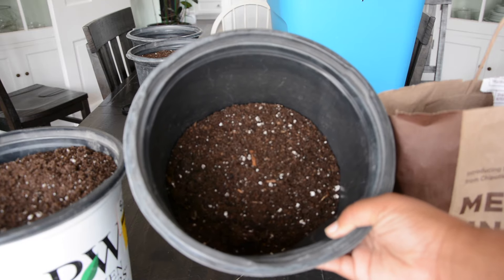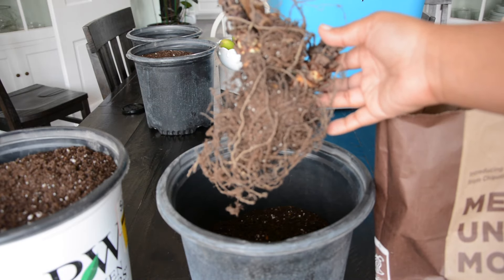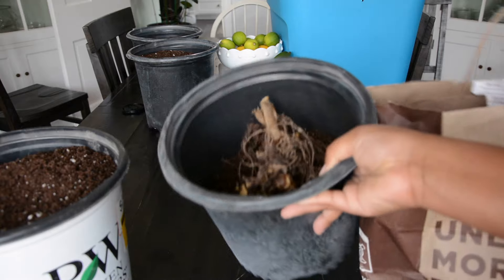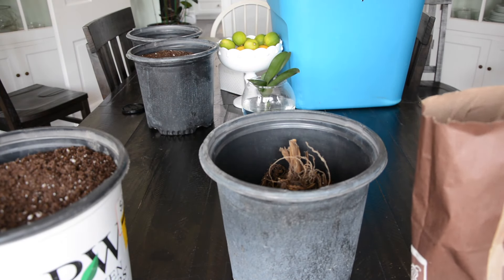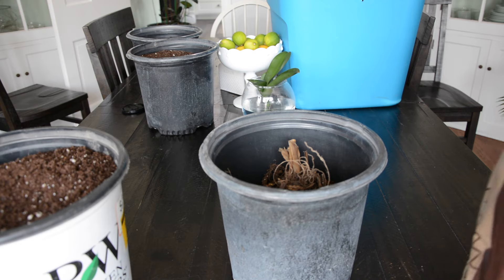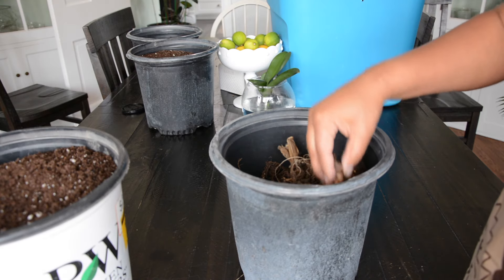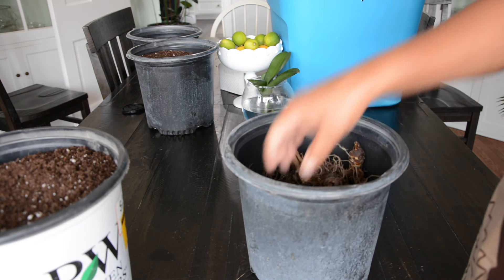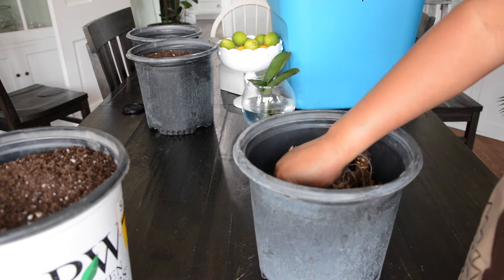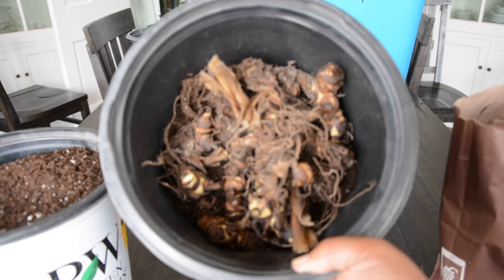Now I'm going to add my canna tubers. Here's one tuber — it is giant. I didn't bother cleaning off all the roots, so I'm going to stick this right down in the middle and squish it right down in there. And then I have some smaller ones that I'm just going to shove around into any open spots of soil. And here's what it looks like — you can't see any soil, I've got it all covered.